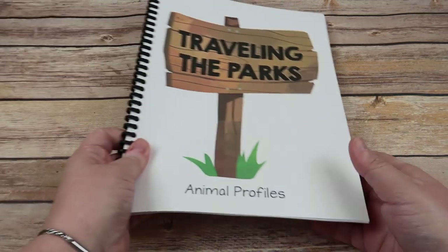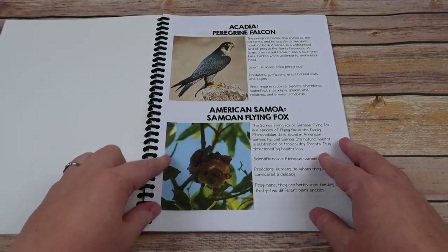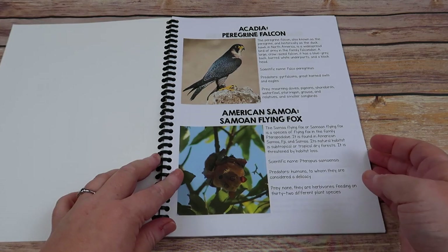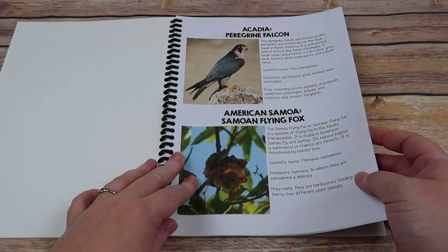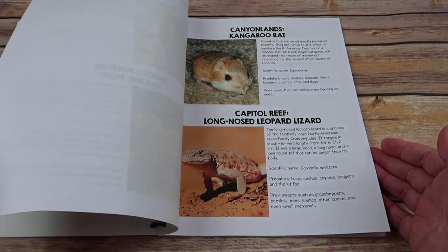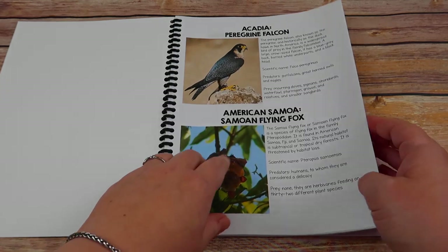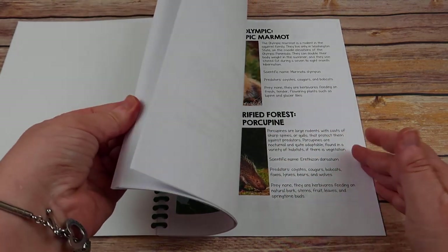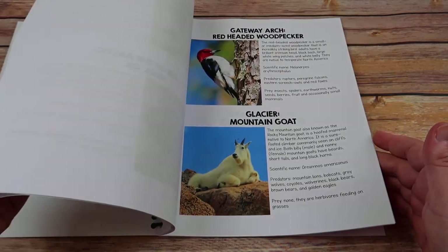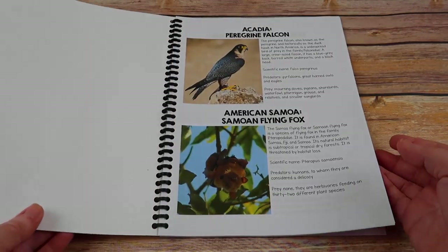Next, you have your animal profiles. Each park has one popular animal mentioned either in the book or on the National Parks Service website. It gives a short synopsis, leaving room for more research if your child wants it — but if not, that's okay too. They'll still be learning about 60 fun, unique animals native to areas across the U.S.